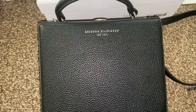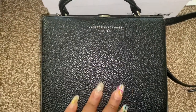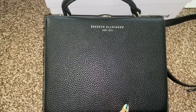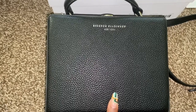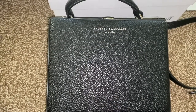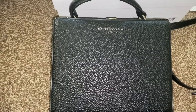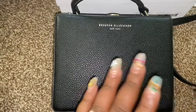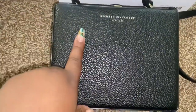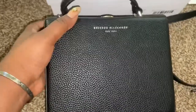He did a Brandon Blackwood x Nike collab — just these bags — and they have different color bags. I think they have like a mini purple and a couple of other bags. Saks also has some. Anyway, let me get back into the bag.